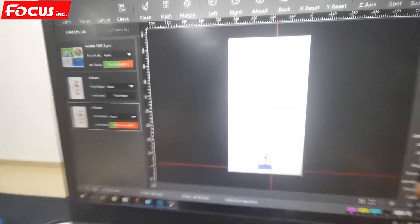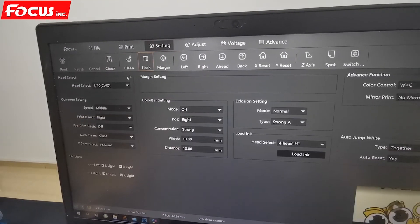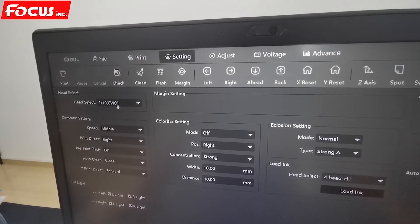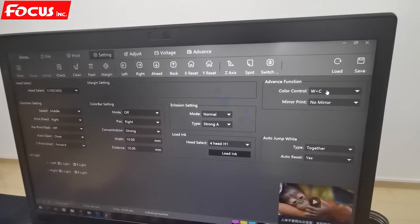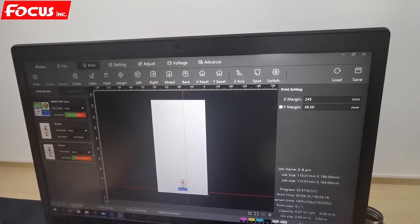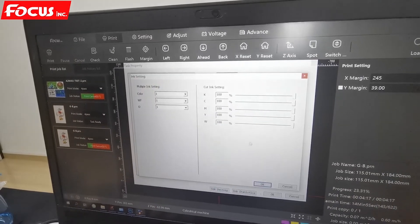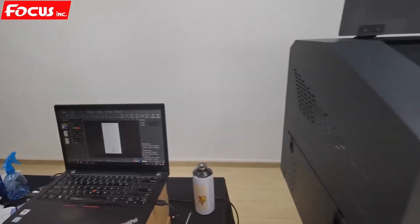We confirm it is in cylinder machine mode, go to settings and double-check: we choose the diameter, select one-tenth of the nozzles for this small bottle, set to middle side, print to right, and print with white and color since it is a black bottle. We must remember to save all settings after any changes. Then we go to print, check the direction of the picture, go to task settings to verify everything, and then click print to start.